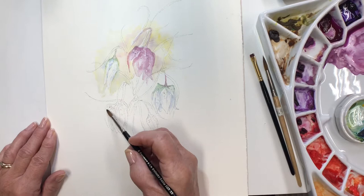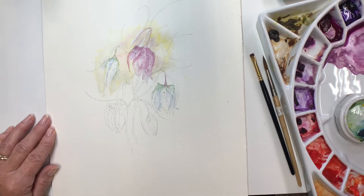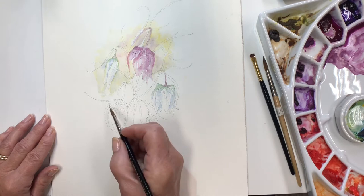So this one's hiding behind — partly hiding behind some leaf. It always helps if you can get some perspective into your pictures like that, by putting one thing behind something else, rather than just spaces between all of your flowers.